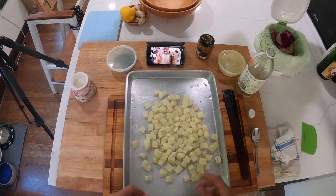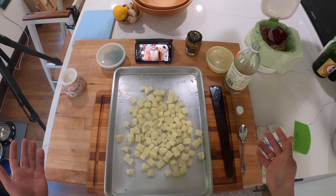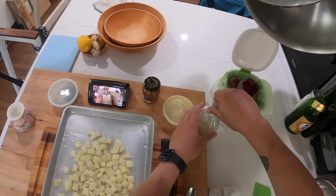So now I'm going to wait for these potatoes to cool down — maybe 10 minutes. They don't have to be completely cold, just around room temperature. Even slightly warmer is fine.